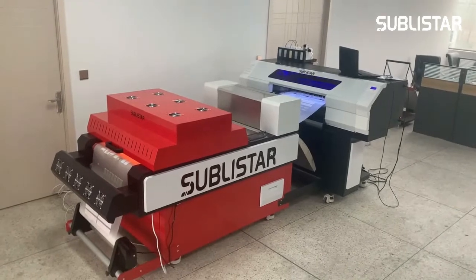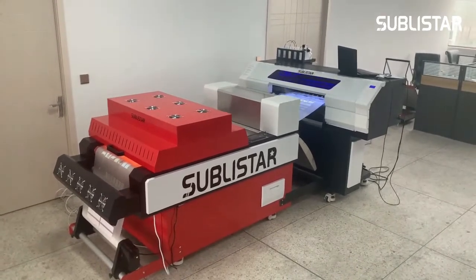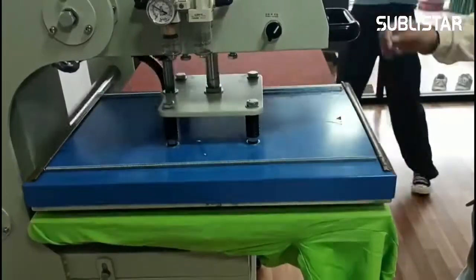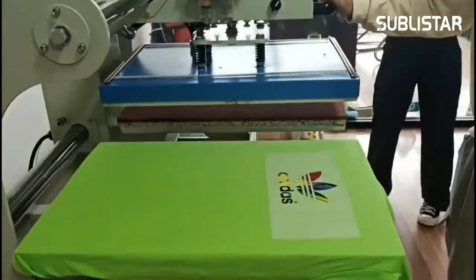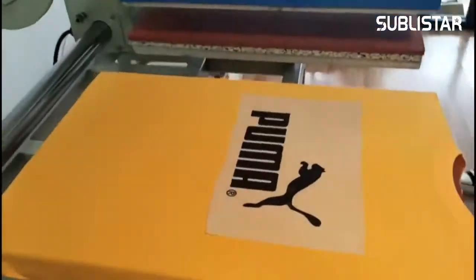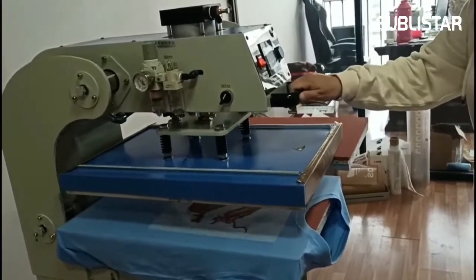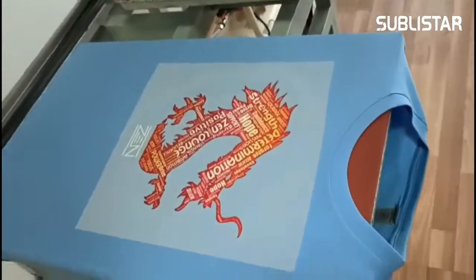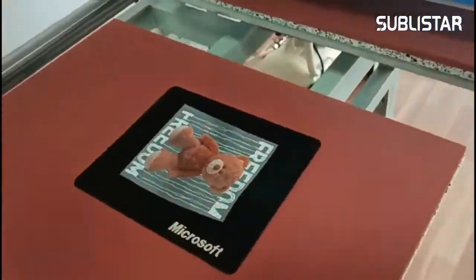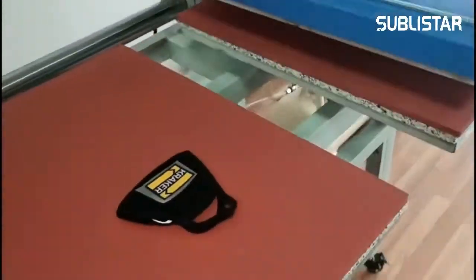DTF printing is also referred to as direct-to-film or direct transfer film. With DTF, you can transfer to a 100% cotton shirt without pretreatment. DTF can be pressed on both dark and light garments like cotton, polyester, 50-50 blends, spandex, leather, nylon and more.